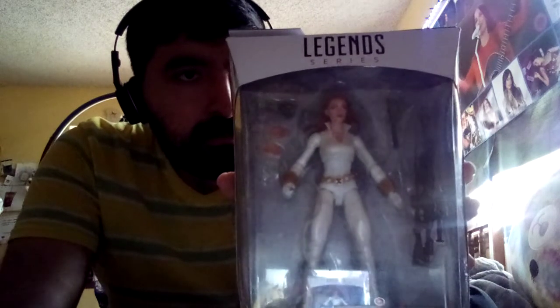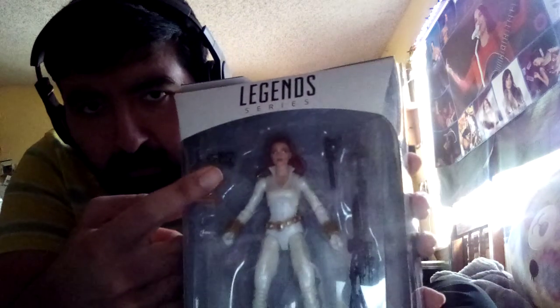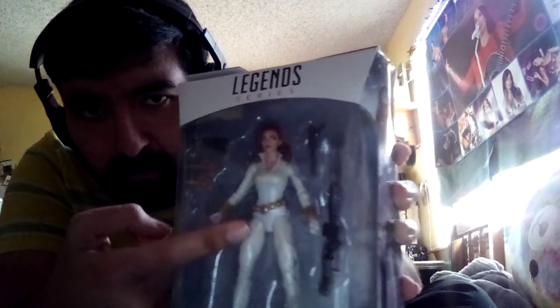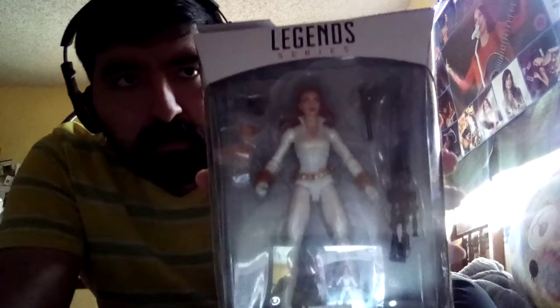Black Widow Deadly Origin comes with accessories: gloves, blast effects, two small guns, and a large gun, as you can see.